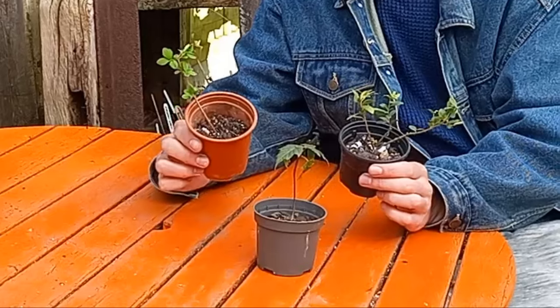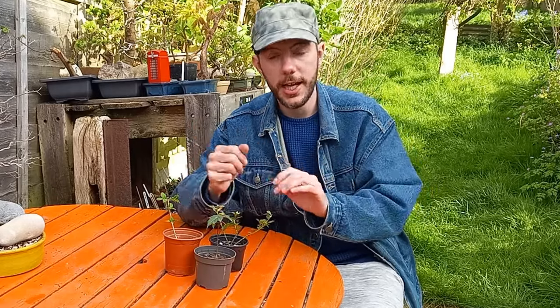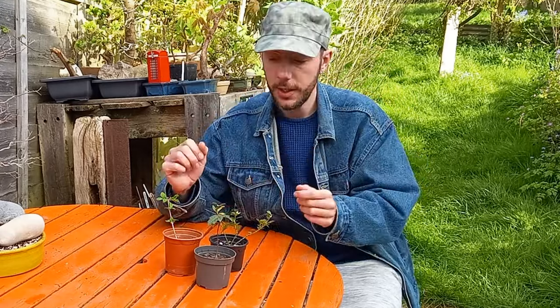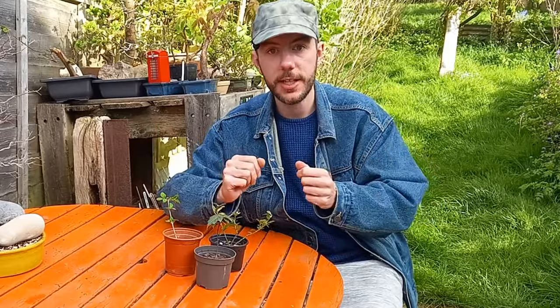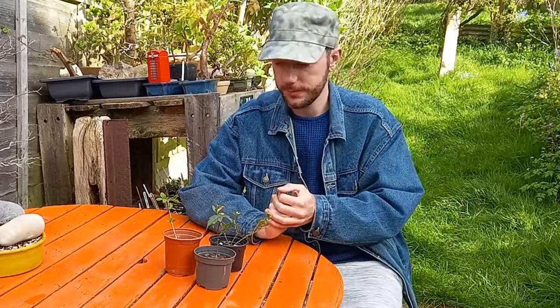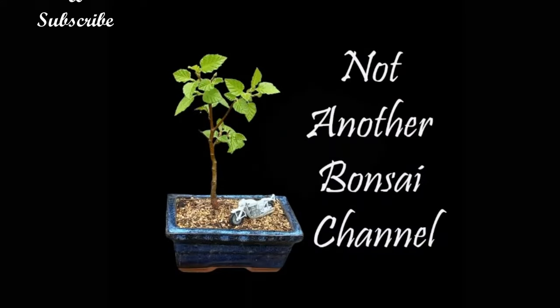Three new trees to add to the collection — thanks so much, Jamie, I really appreciate that. I highly recommend you go over to Jamie's channels and check out his great work. He can be found at Keeping It Koi and Keeping It Bonsai; links to both channels are in the description box below. And yeah, that's it for today — only a short one. Until next time, take it easy, have a great one, and I'll catch you on the next one. Bye!